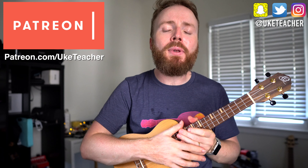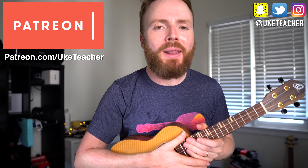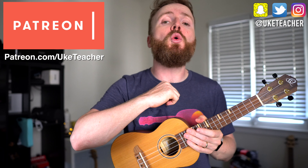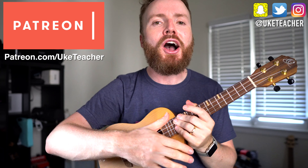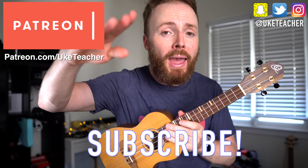Put that all together and play it through again and again, and that is the entire song — that's how to play Levels by Avicii. It's super easy. I've been the ukulele teacher. If you have any requests for future lessons, let me know right now in the comments below. Otherwise, until next time, I love you all and I wish you da best.